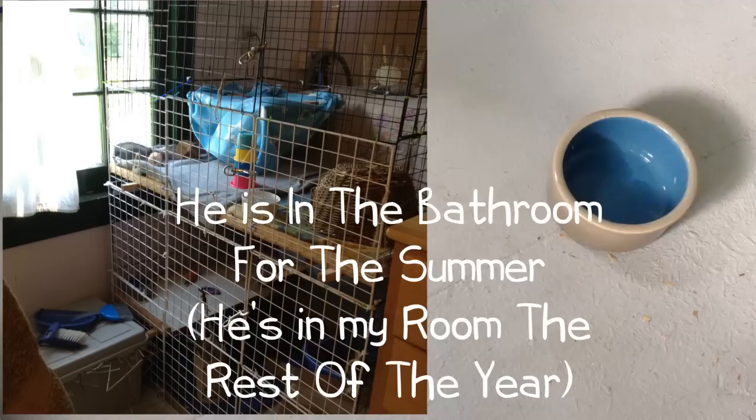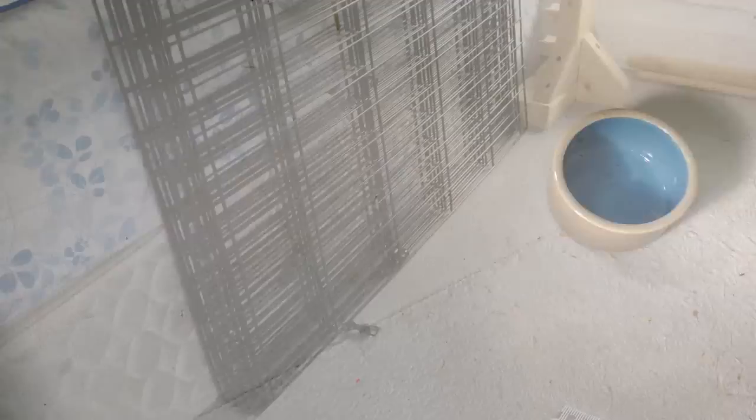The first all-important thing you're gonna need is a cage. I'll insert a picture on the screen of my cage. I do not recommend any cages you can find in the pet store — almost all of those are way too small. I recommend building your own, or you can use an x-pen, which is a dog pen like what I'm showing on the screen.